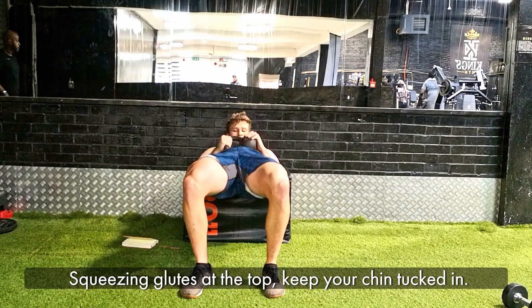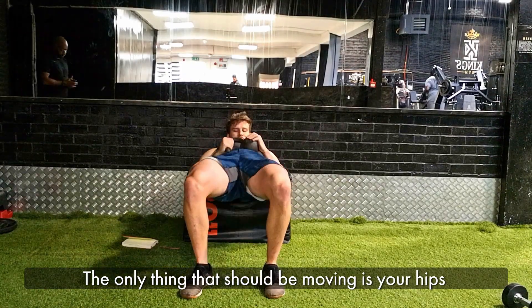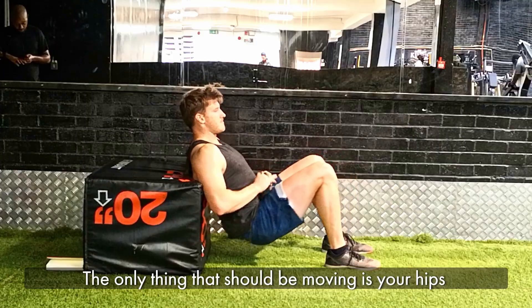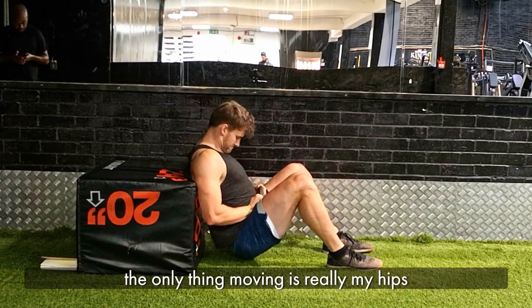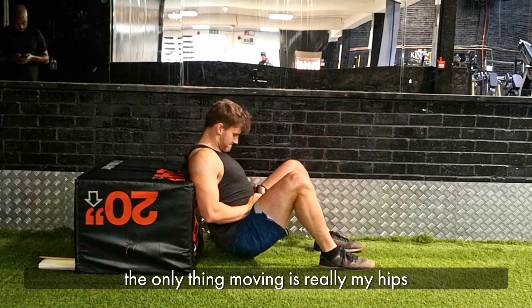We're squeezing our glutes at the top. Keep your chin tucked the entire time. The only thing that should be moving is your hips. You'll see I keep my chin tucked and I'm squeezing at the top — the only thing moving here is really my hips.